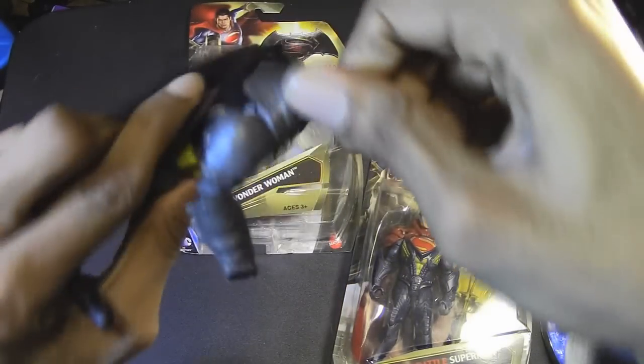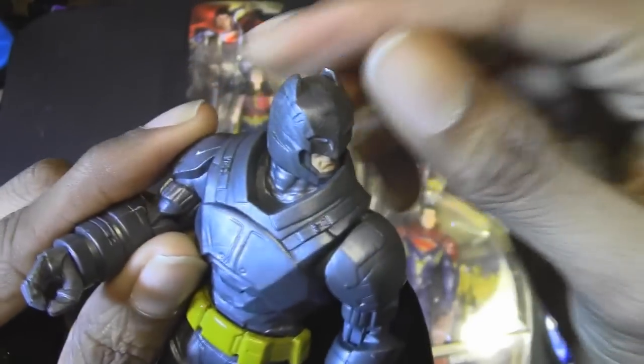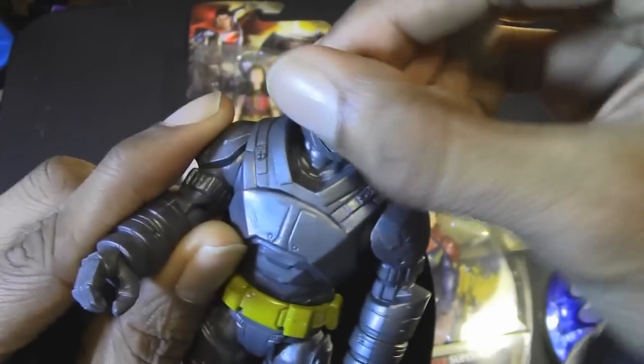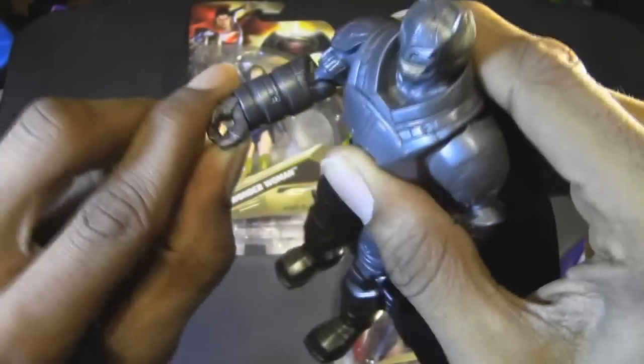Battle Armor Batman. His head can rotate a full... well, you can, but you'd be kind of forcing it a bit, because this piece around his neck sort of hinders his head movement from going a full 360. But you totally can — you just have to force it, and I don't want to break his head off. Articulated wrist. His arms move up and down. Does he have elbow joints? Yes, he does. Waist swivel — no, he does not have any waist articulation. His legs move, and he has knee joints. Pretty cool.